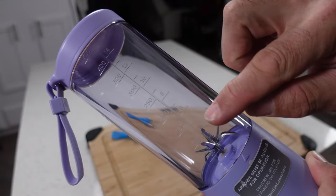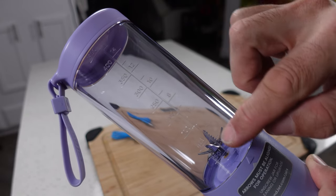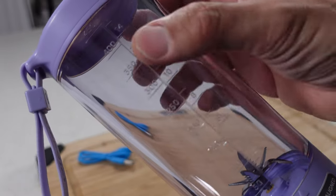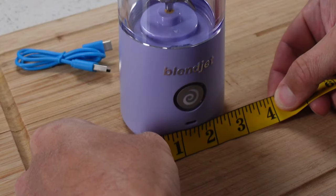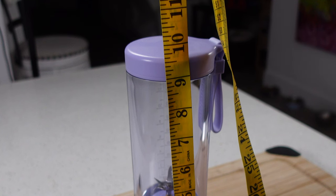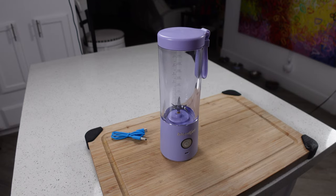If you look on the back, you can see all the measurements here, both in ounces and in milliliters — that's etched into the plastic so it's not going to fade off. As far as dimensions go, this is about three inches wide and just under nine and a half inches tall, so it's pretty compact. Should fit in most gym bags, no problem.